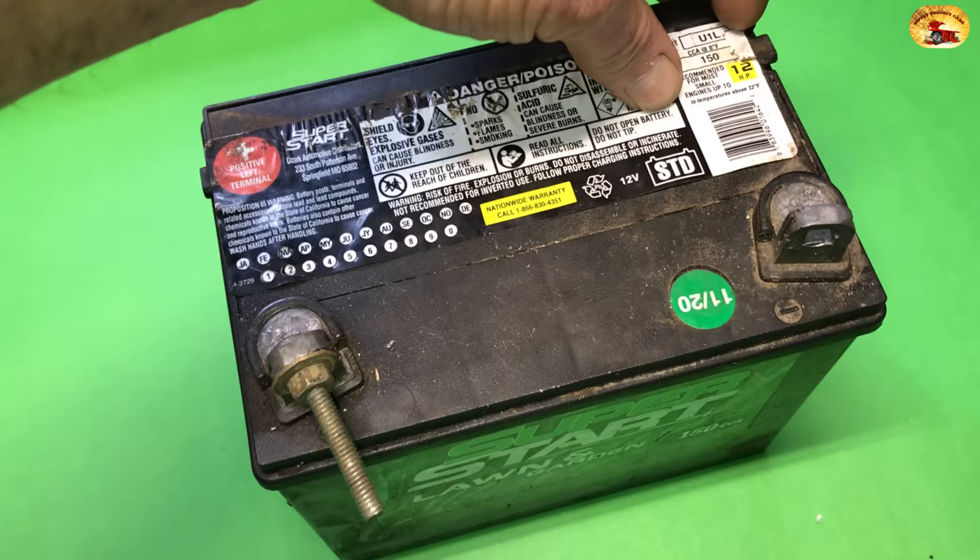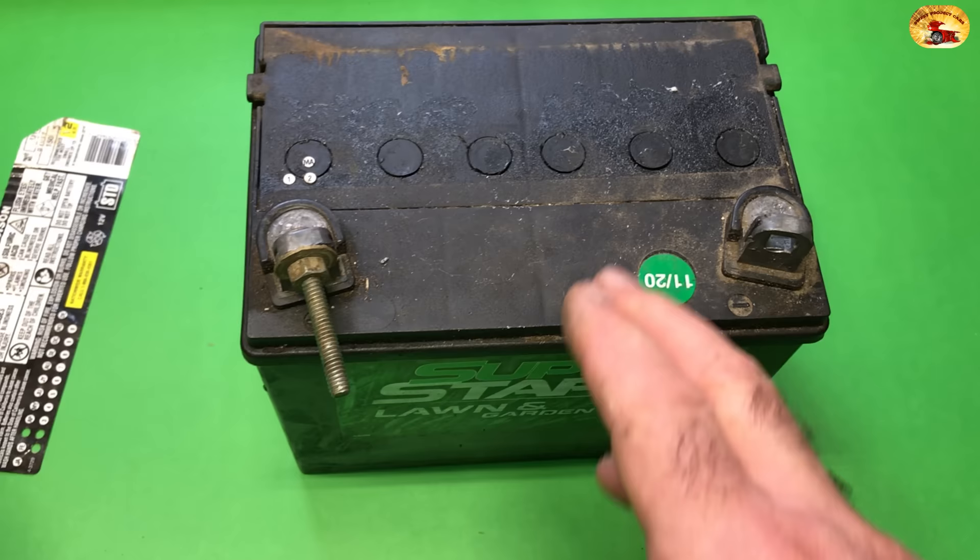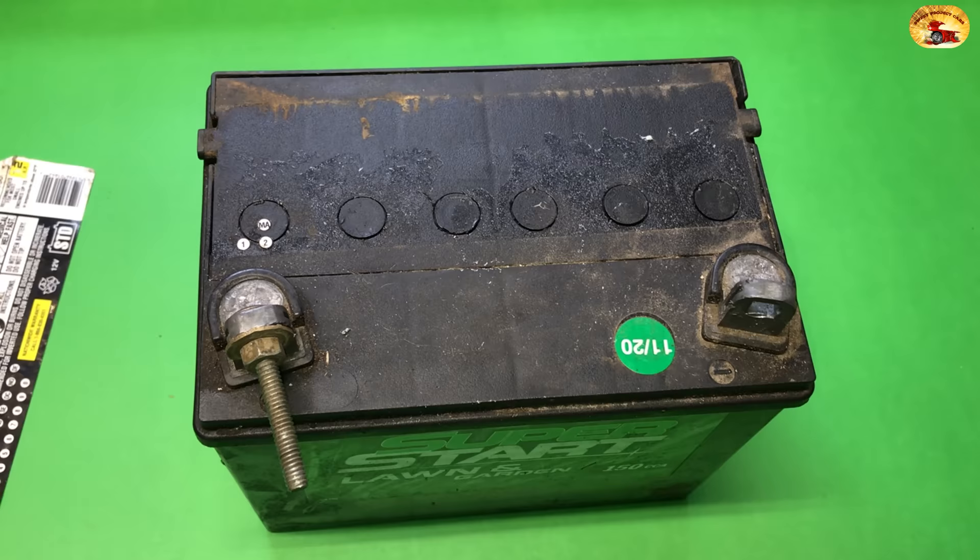Under this label you'll see where they fill it. Some will have a slot where you can screw it out — that's not a non-maintenance battery. This is a battery that is non-maintenance. They don't want you monkeying with it because they want you to spend more money to buy another one. We're not going to do that.